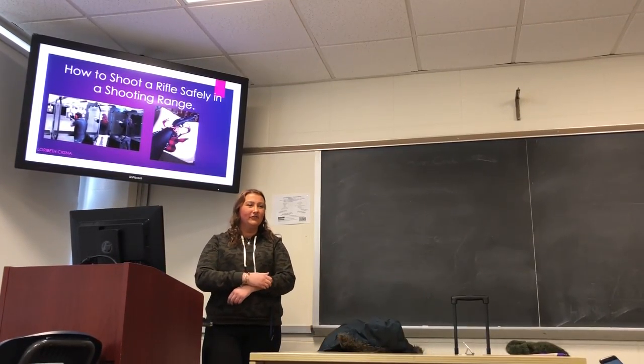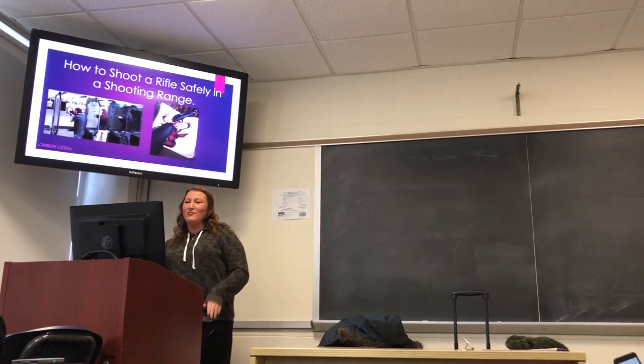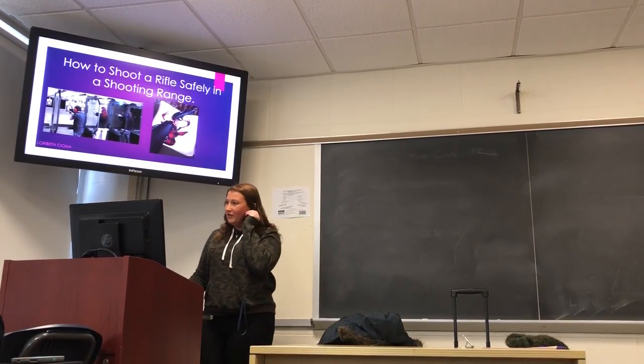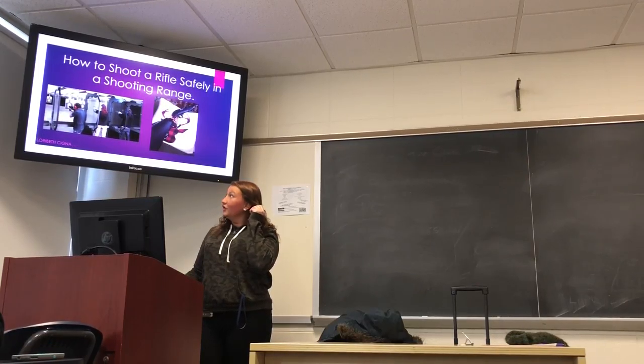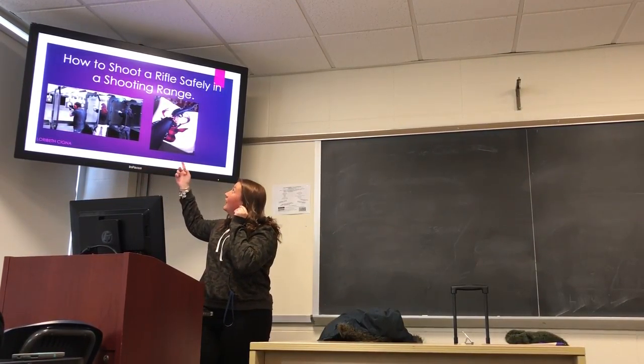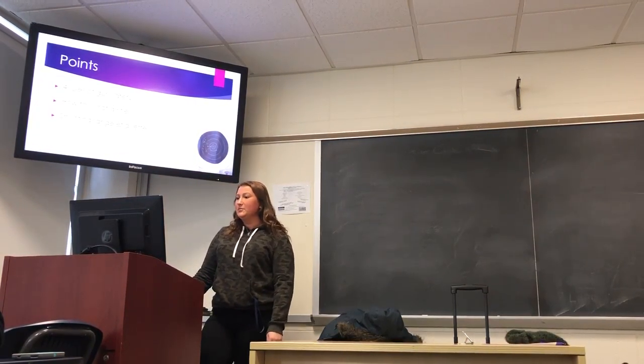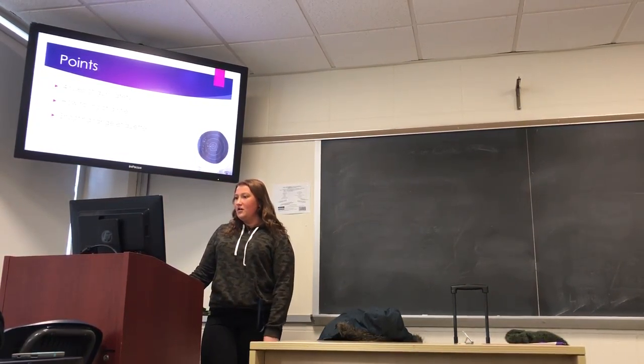Okay, so real quick, who here has ever shot a rifle? I'm going to be going over how to shoot a rifle safely in a shooting range. Right here we have a little visual of a shooting range, and this is a Mossberg 22 rifle. The main points I'm going to be going over are the four rules of gun safety, how to shoot a rifle, and shooting range etiquette.